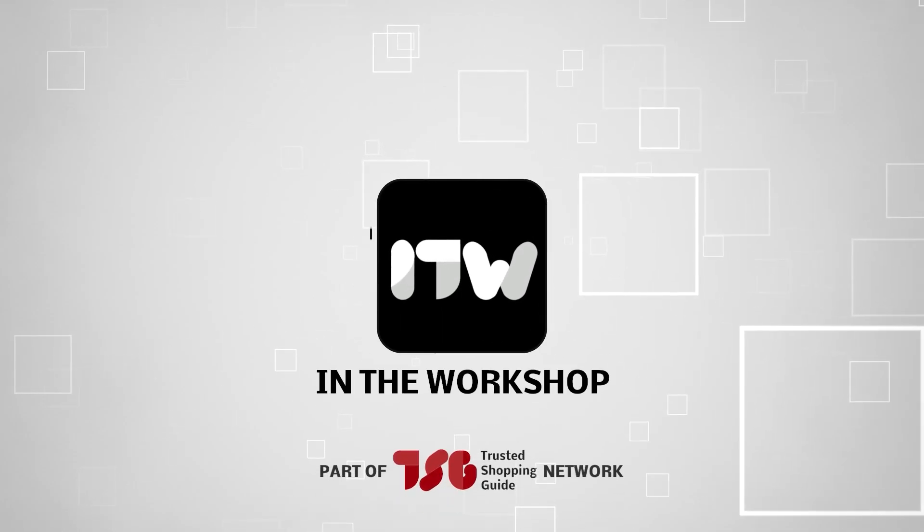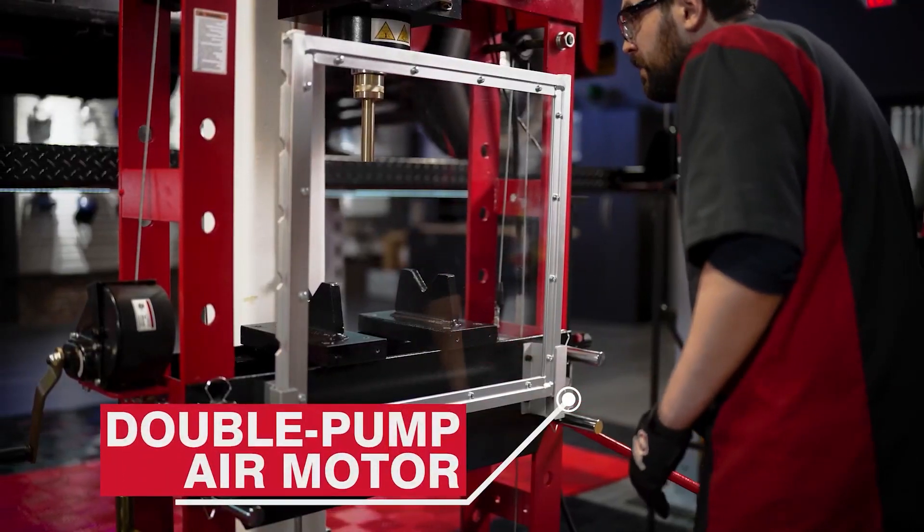Welcome back guys. We're at trustedshoppingguide.com and today we are in the workshop. In this video, we'll be sharing with you our best hydraulic presses.